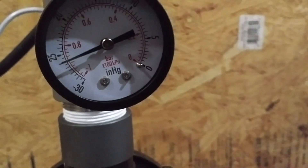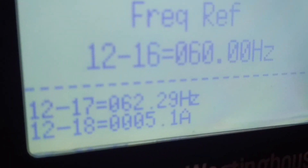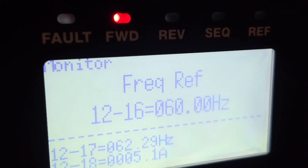We'll run it up to 26 inches. It says we're running five amps on this little two-horse motor, running it full out at 60 hertz, 26 inches.